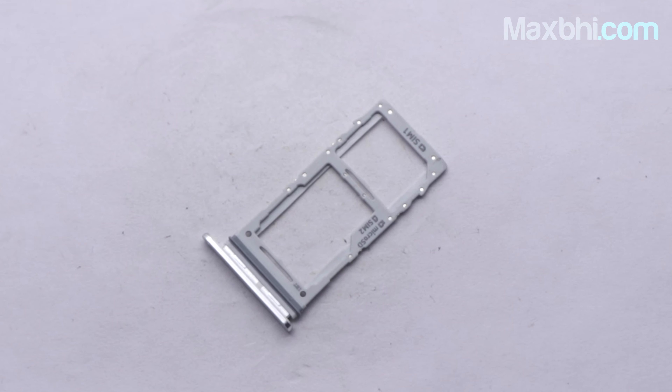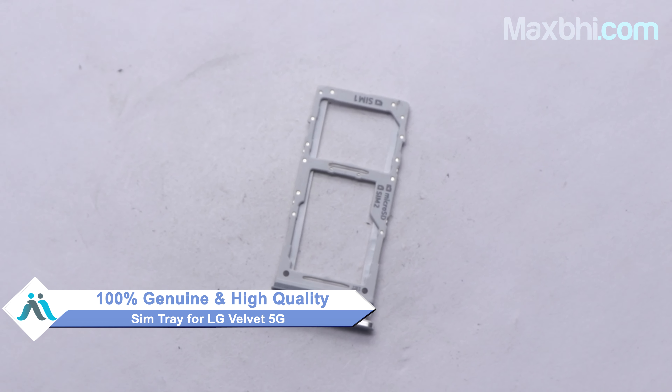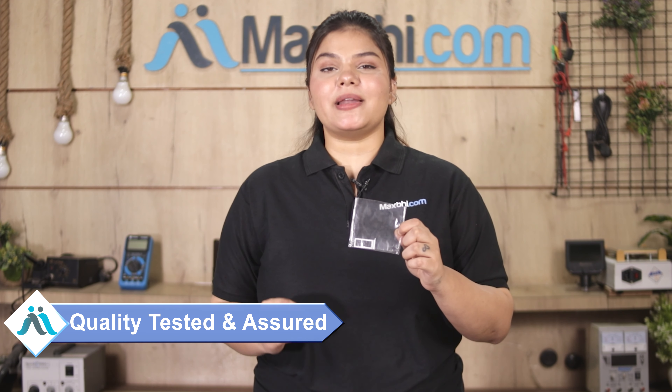Yes friends, on our website MaxP.com, the LG Velvet 5G's new SIM tray is a 100% genuine quality product which works similar to your original product, with a perfect fit for your LG Velvet 5G. Quality is assured.